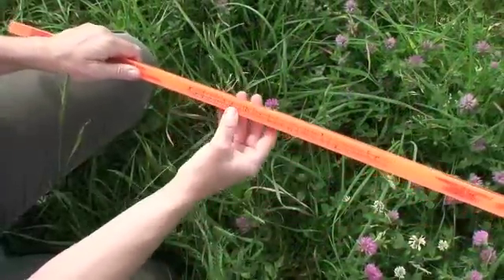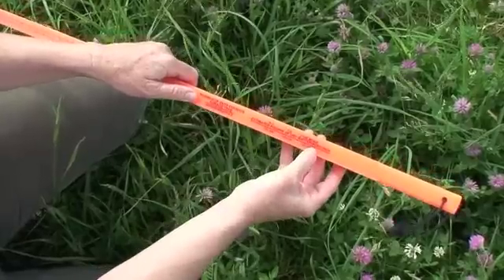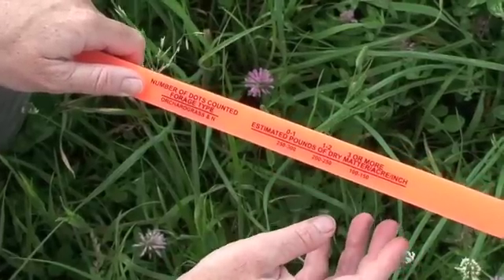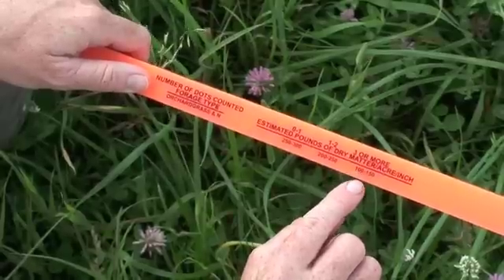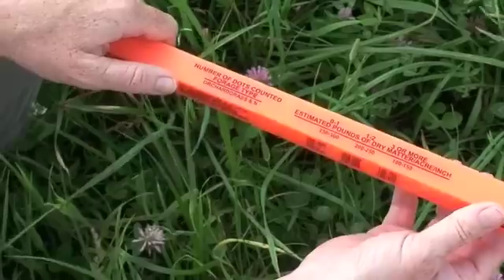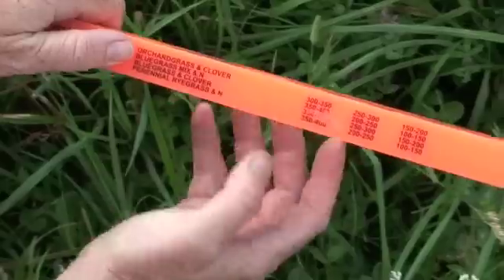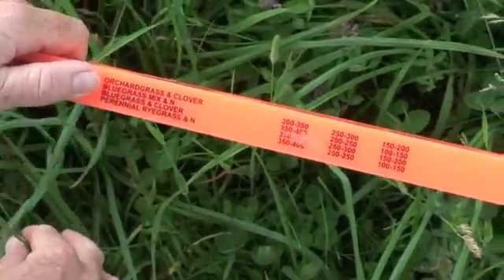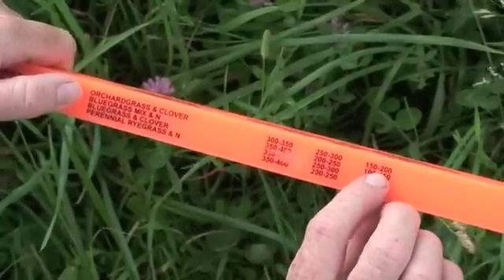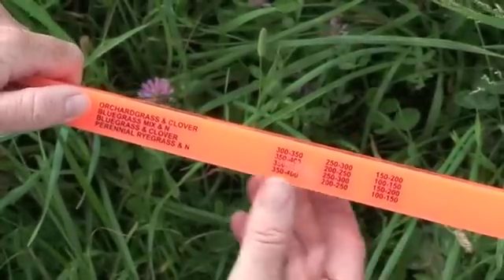Now that we've figured out how many dots we could see, we go to the section on the stick that tells us how many pounds per acre-inch of dry matter is available based on the dot count. We're going to use the third column because we saw 3 or more dots. This tells you, based on the type of plant species in the pasture, how many pounds per acre-inch there are. We're going to go down to orchard grass and clover, since a lot of this pasture is orchard grass with red clover and white clover.